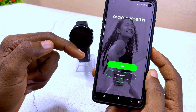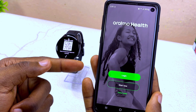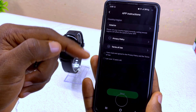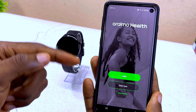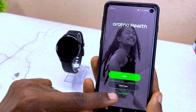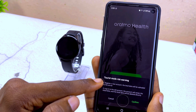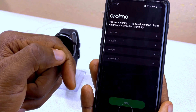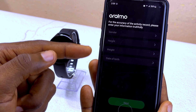Now you are going to see the Oramu Health app. Log in with your account details. If you don't have an account, you can select 'Start Now' to register. If you just want to use it without logging in, you can go to Visitor Mode. I'm going to select Visitor Mode, confirm the tourist mode risk warning, fill in a few questions, and we are good to go.